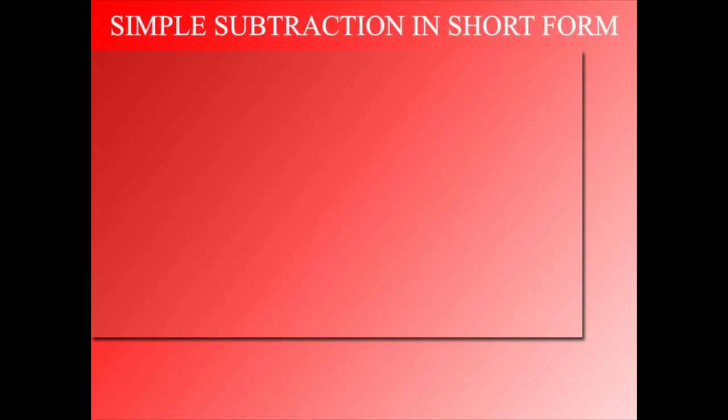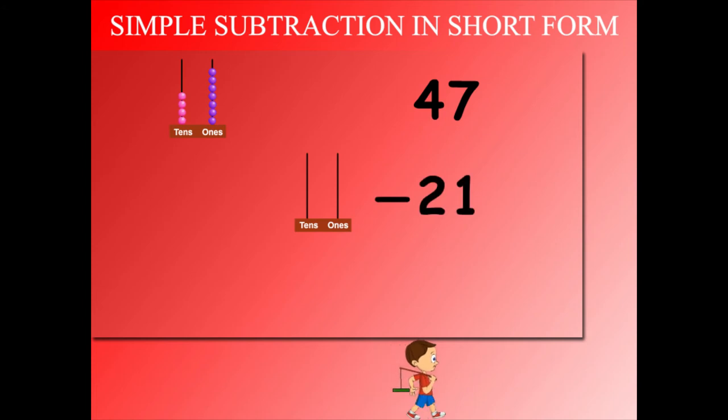Simple subtraction in short form. Let's add beads on the tens and ones side: 4 beads on the tens side and 7 beads on the ones side, making 47. Subtract 21 from 47 — take away 2 beads from the tens.